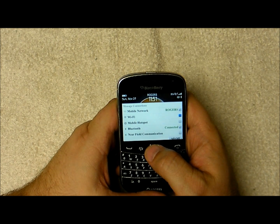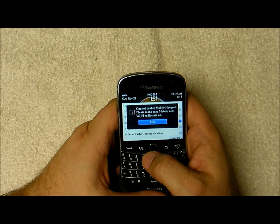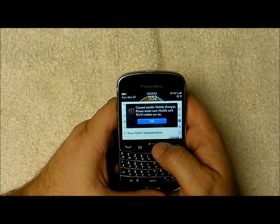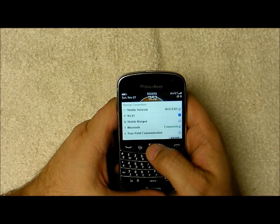So right now my Wi-Fi is turned off. If I try to turn the mobile hotspot on, you get a message here that says you cannot enable mobile hotspot — please ensure mobile and radios are on. So we're going to turn the Wi-Fi radio on.